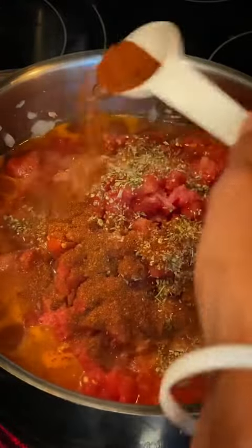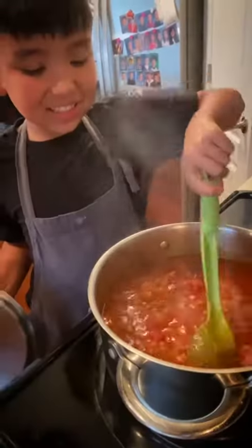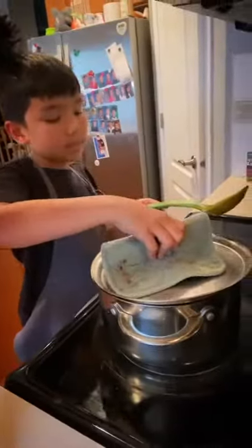Then your oregano, your salt, your chili powder, garlic powder, and your onion powder, and give that a good mix. Then we're gonna cover and let simmer for about an hour, checking on it every 10 minutes or so.